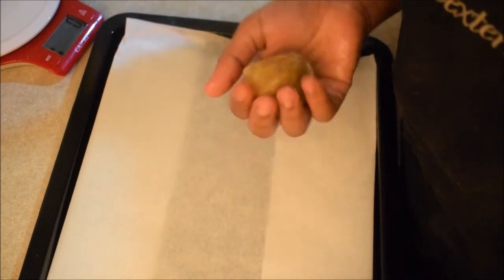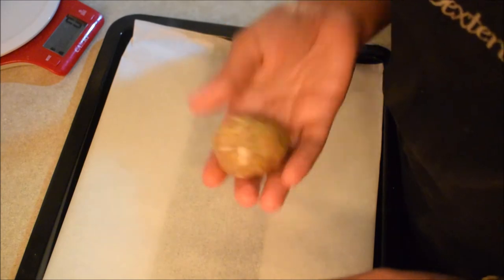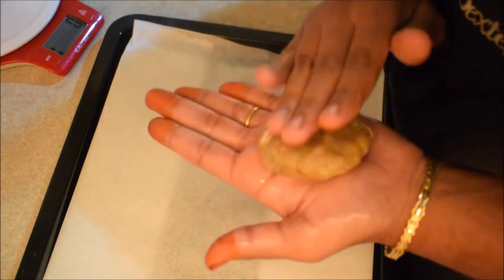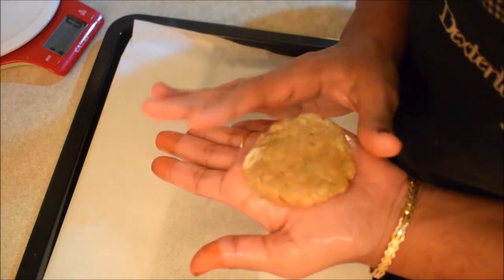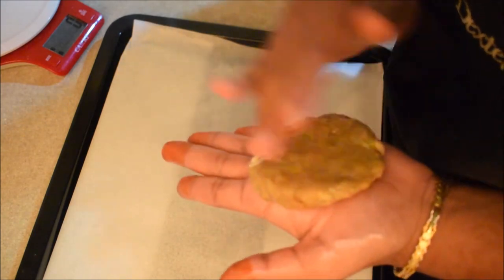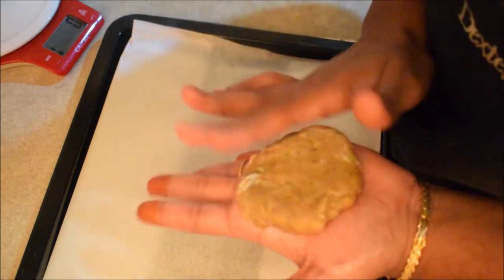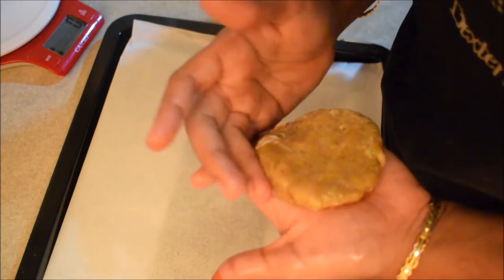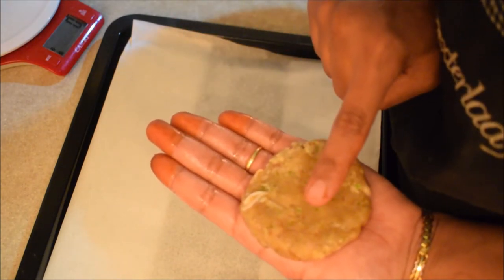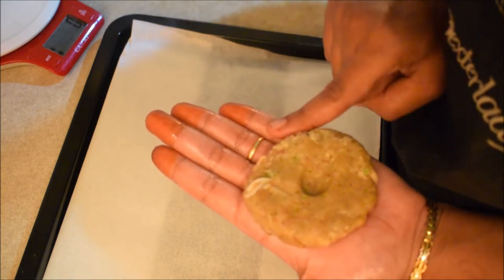If you are experienced, you will shape them as usual. If you want them thin, you can flatten them thin. Put your thumb finger in the center of the patty — this helps when you cook the burger patty.